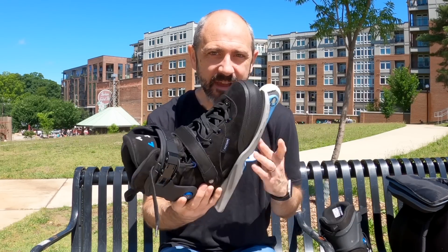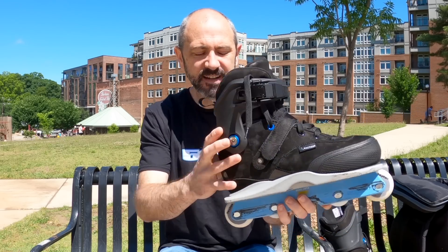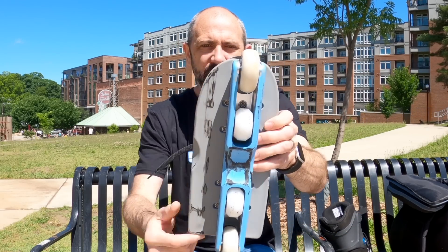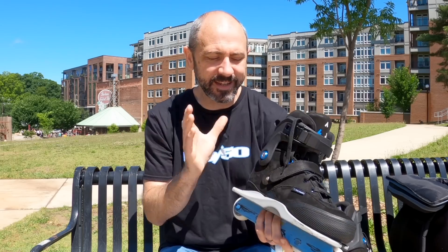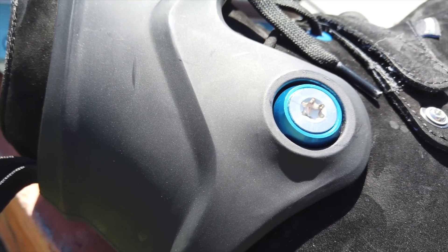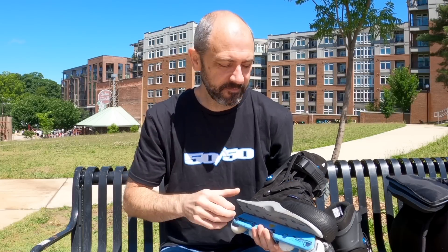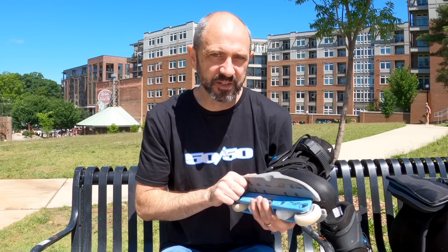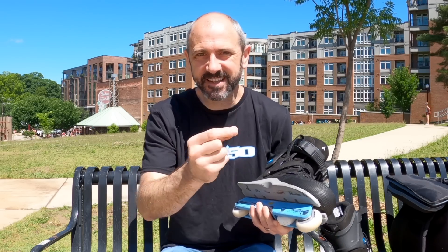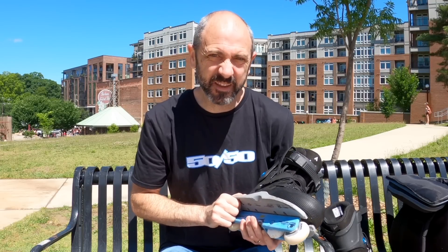I've also upgraded my Faction skates with Fruit Tech hardware. Fruit Tech is a hardware company that makes replacement bolts — cuff bolts, sole plate bolts, UFS bolts — all the bolts you need to put your skates together, made better. These are replaced with Torx heads, a star-shaped bit that makes them easier to loosen and tighten. I actually stripped one of the stock bolts when taking the sole plates off, so thankfully I was able to swap in Fruit Tech hardware with the Torx head and I don't think I'll have that problem again.